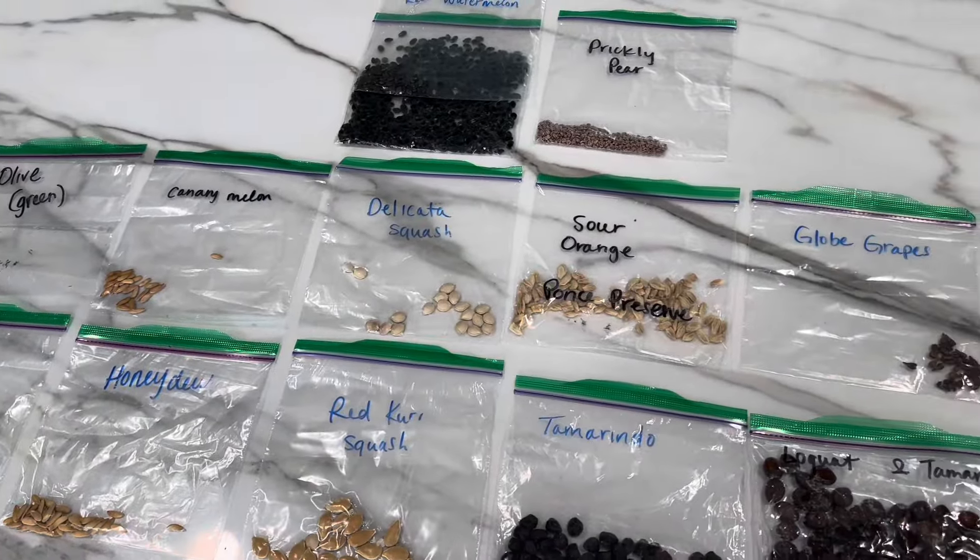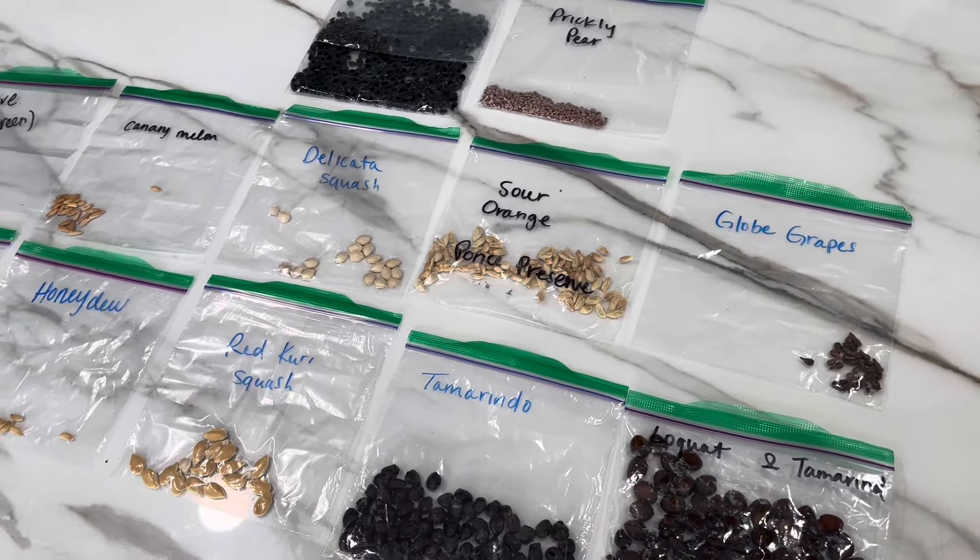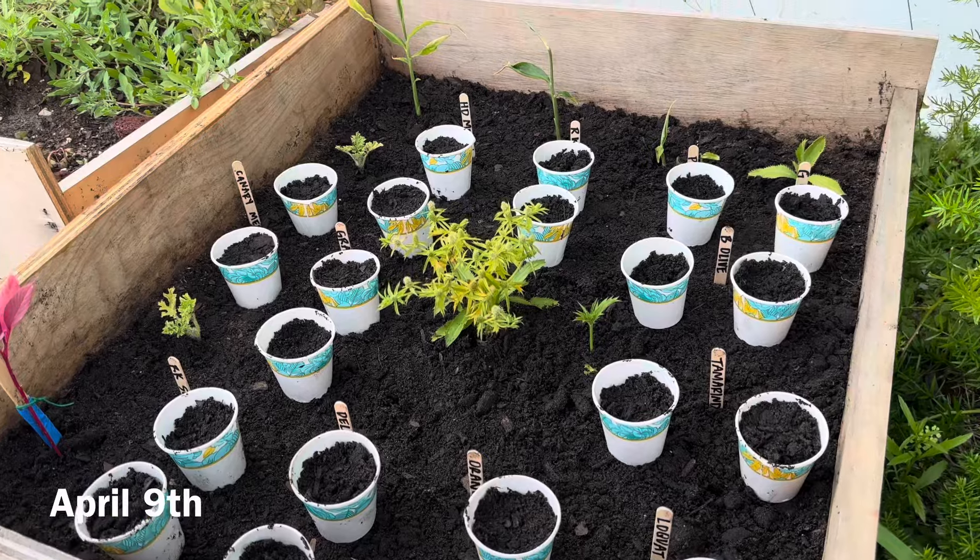What's good everyone? Welcome back to the channel. We've been collecting seeds from our food in anticipation of the spring season to grow in our backyard.